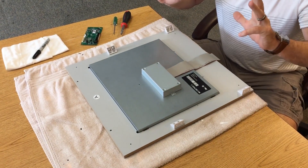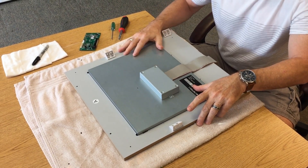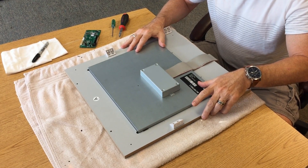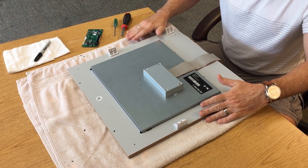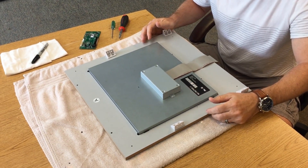So you guys remove the screen. I know you guys know how to do that because you put the machine together. I recommend laying it down on top of a towel so you're not scratching the plexiglass cover on the LCD.